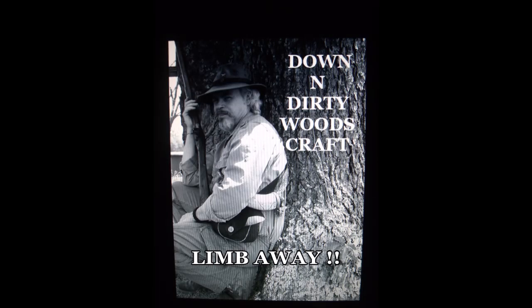Hi guys, if it's Tuesday, it's Down and Dirty Woods Craft. Stay with me. Okay guys, today we're going to talk about a bit of safety.